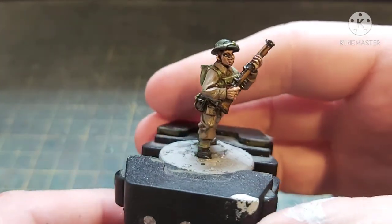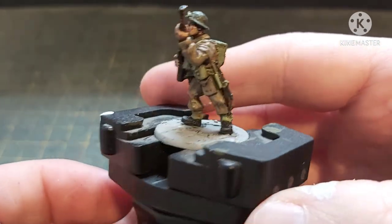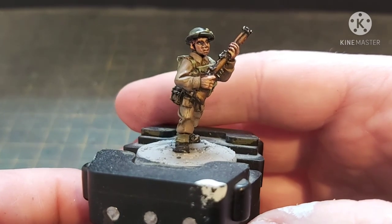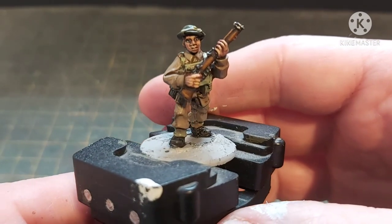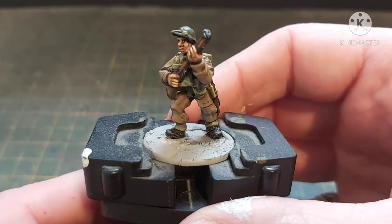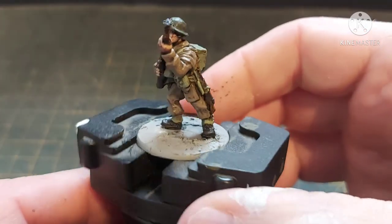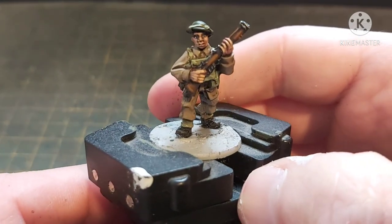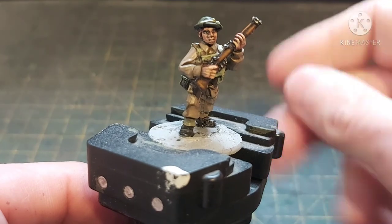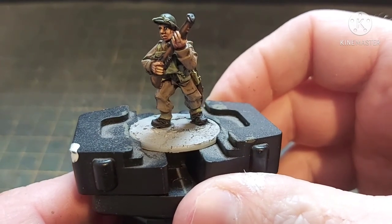There we go — British BEF infantryman finished, ready for basing, putting in with the rest of his infantry section. I hope you guys have stuck with me long enough — this is longer than usual and it is, as I said before, the first time I have actually painted anything on camera. Constructive criticism would be greatly received in the comments. I have another three miniatures: a late-war British officer, an early-war German SS infantry trooper, and a late-war German Grenadier. Leave a comment on which one you'd like to see done next.